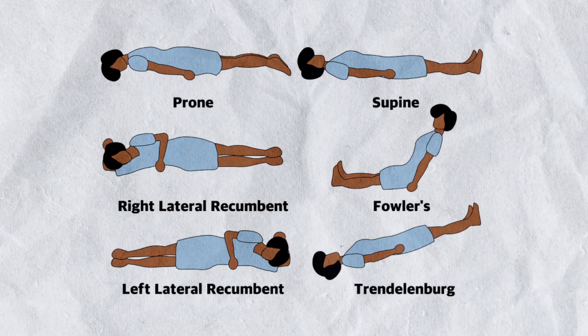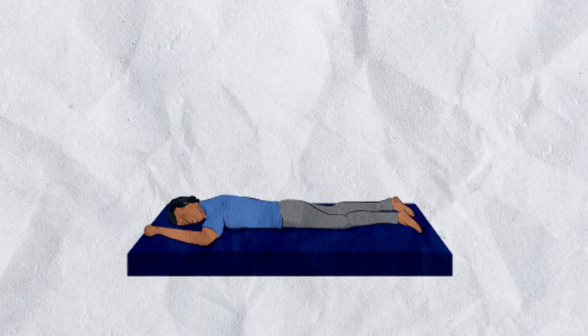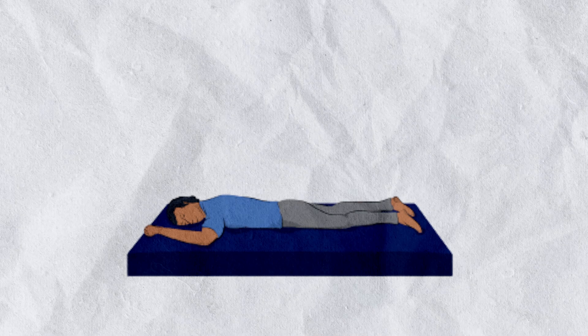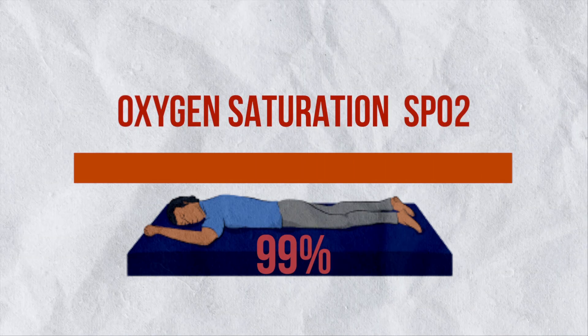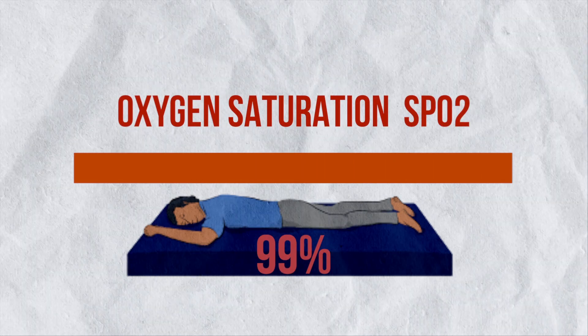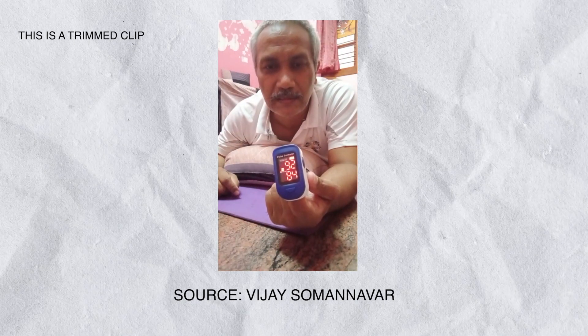While sleeping, the patient should be maintained in a prone position — which means sleeping upside down, that is, sleeping on your stomach with your back facing up. Sleeping in this prone position is a very simple and scientific technique to increase oxygen saturation. This demonstration will show you how important this is. The oxygen saturation level when sitting was 95 and below.